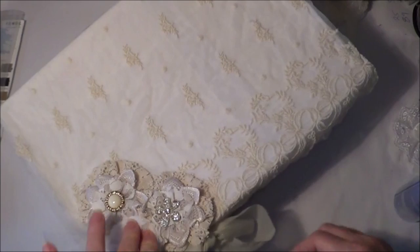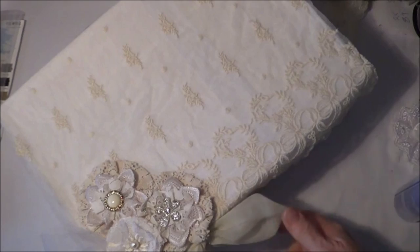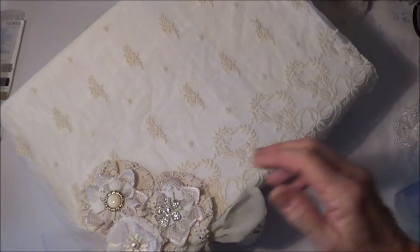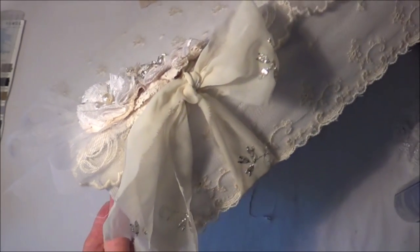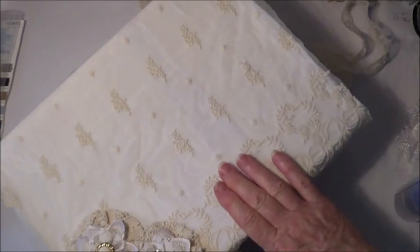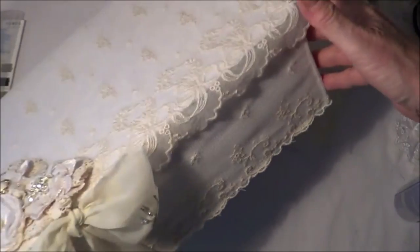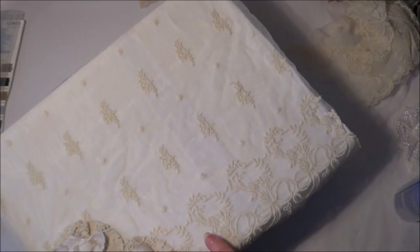Like that - to tie in with the other boxes. Nice and shabby. It helps keep the box secure - not that it's really going anywhere, but if you're carrying it around it's very useful. Now I just need to do the other box.